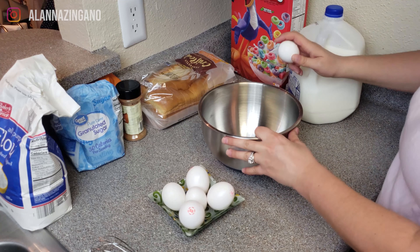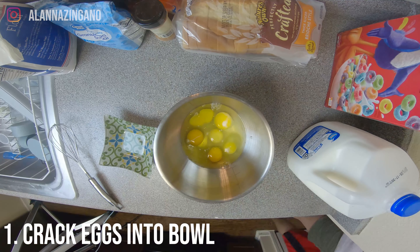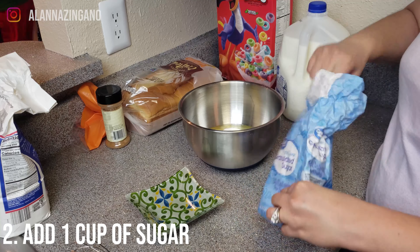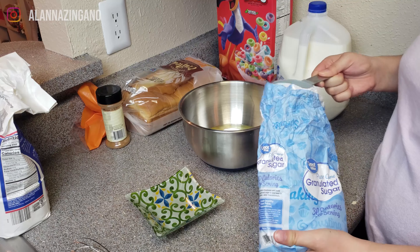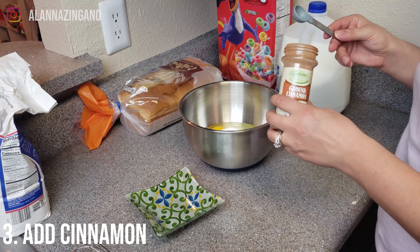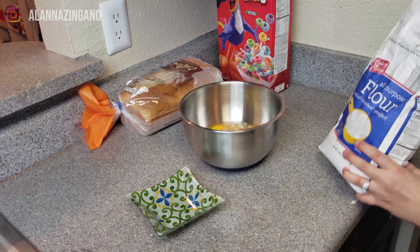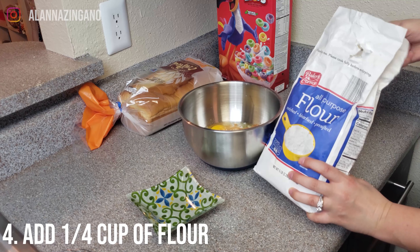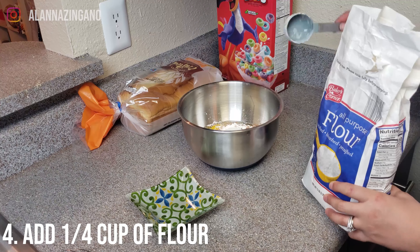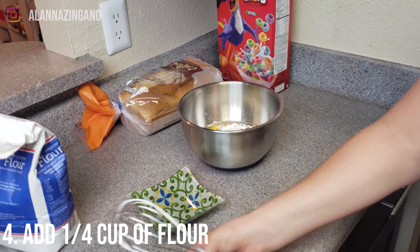Let's crack these six eggs in here and make this batter. We're going to add a cup of sugar — that is a lot of sugar — and then a half teaspoon of cinnamon. Next we're going to add in the flour; it doesn't want us to put in all the flour at once, so we're going to put in one fourth cup of flour into our batter. We're going to whisk together the eggs, sugar, flour, milk, and cinnamon until it is nice and smooth.